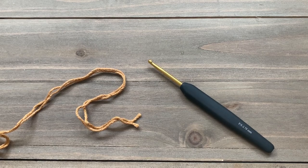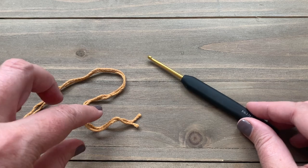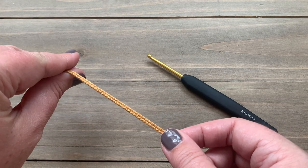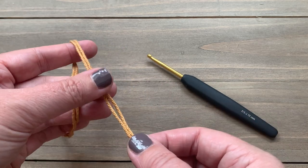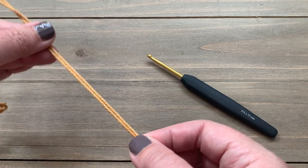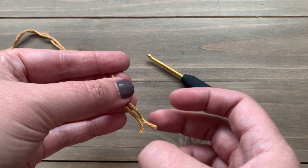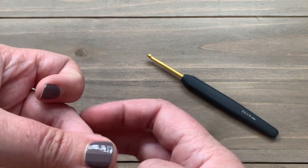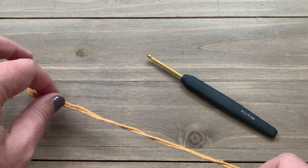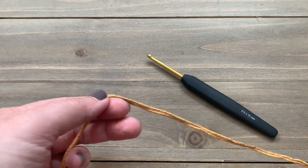To start our Elio rug, we are using our 3.75 millimeter crochet hook and we're using our 24-7 cotton. We're going to start with the camel color and we are going to be holding two strands of yarn together throughout this whole pattern. I have two skeins of the camel color, pulled out the middle sections and found the ends. This is going to be a little bit tough on your hands, so you might want to take some breaks here and there if your hands start hurting.